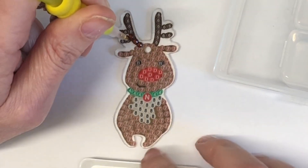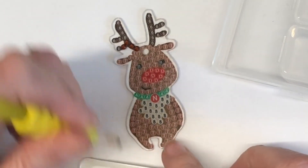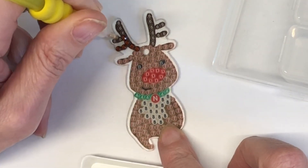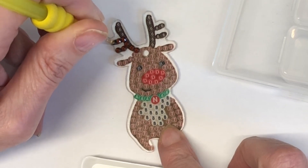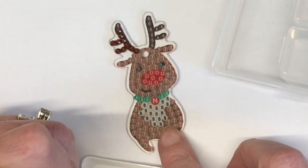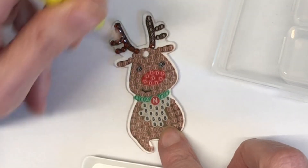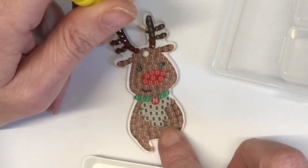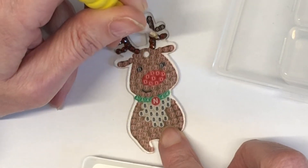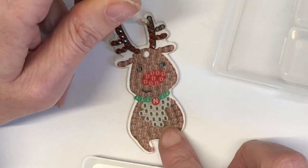Instead of using it as a key ring. Or should I maybe put the chain through and attach it so that he would be able to pop it onto the Christmas tree? Yes, that's probably actually a better idea because then he can keep it and pop it on the tree once he's opened his card with cash inside. Because you know what it's like when they get to near teenage years — never know what to get them, what they've got already. So I'm going to pop a bit of cash into a card for him and pop the reindeer on the front.